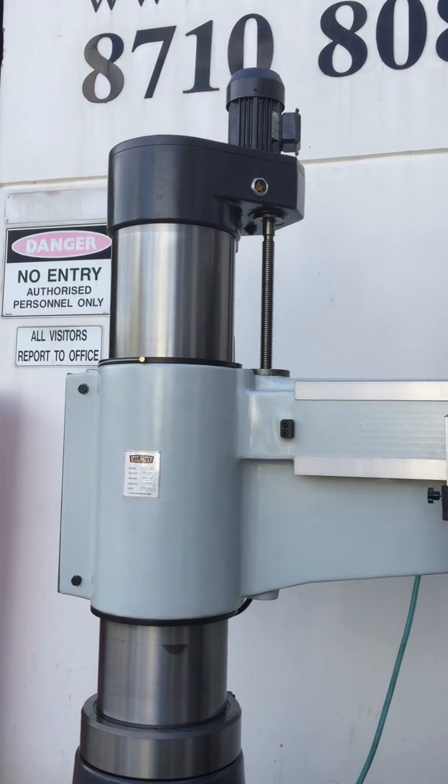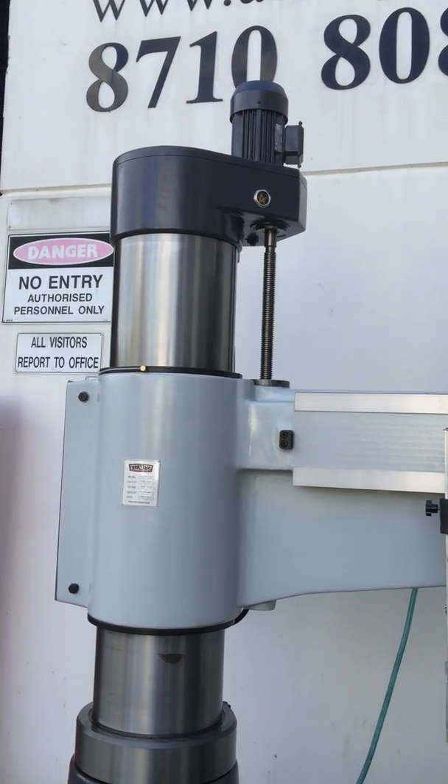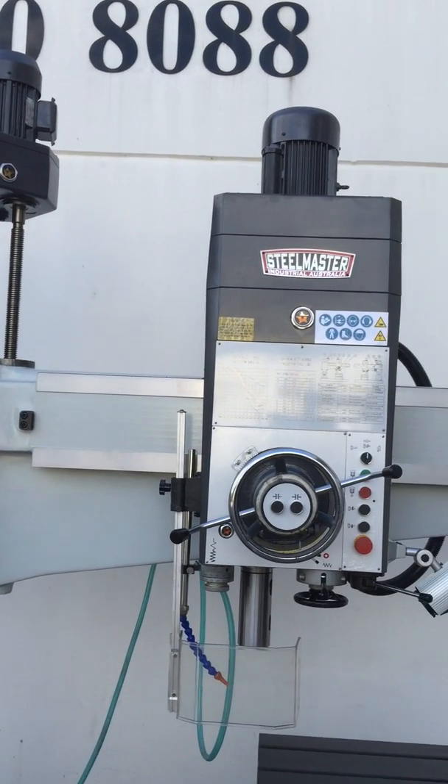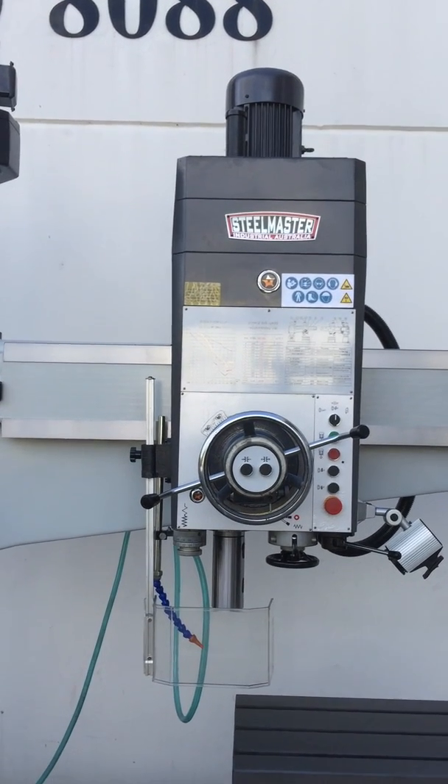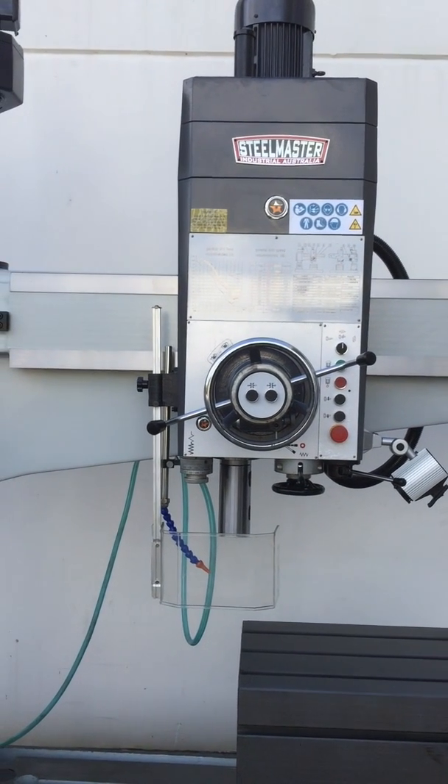We offer this drill with a 1-meter arm, a 1650 arm, and also a large 2-meter arm. Jump onto assetplan.com or call us direct and we'll be pleased to help you with your requirements. Thanks and have a great day.